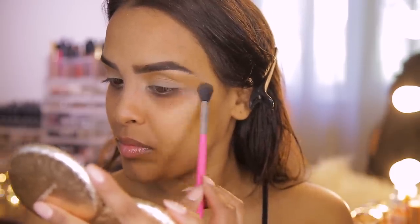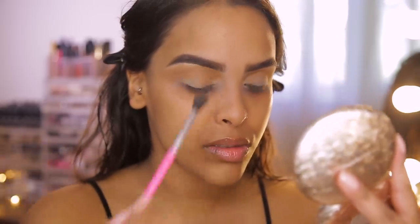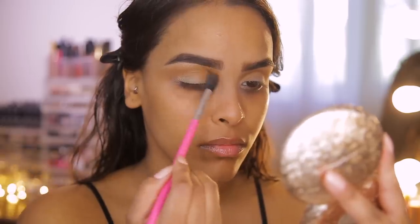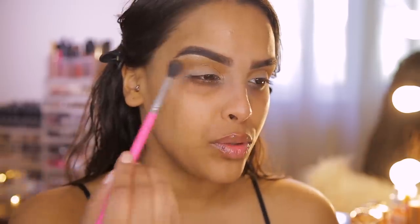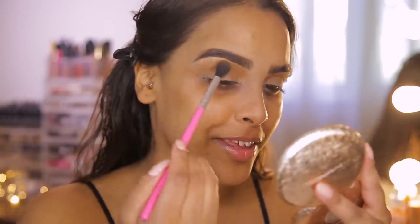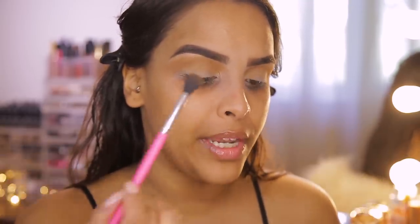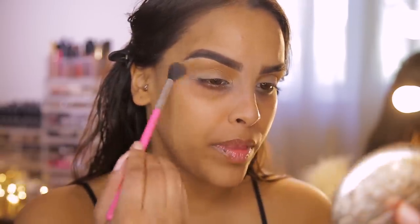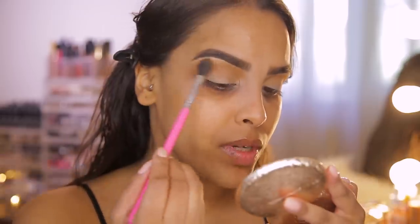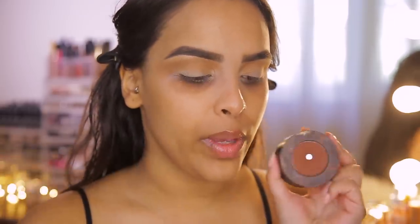I'm going to take the orangey shade on a fluffy brush and pop it into the crease, pulling the color in. When I see Mario work, he never does too much of one color — he always layers, so he might revisit a color and add a bit more at the end. I'm stopping this transition crease color here for now.